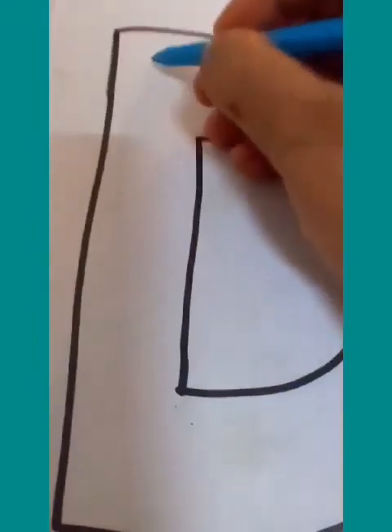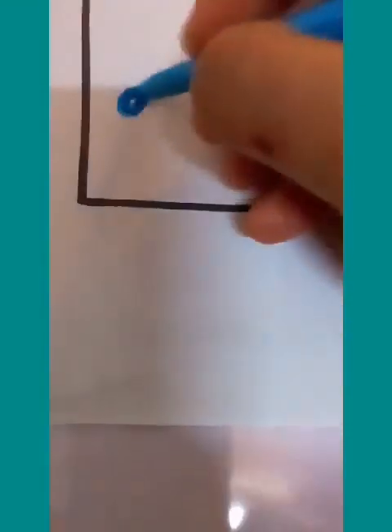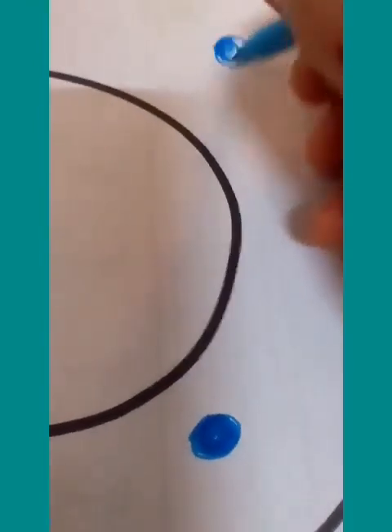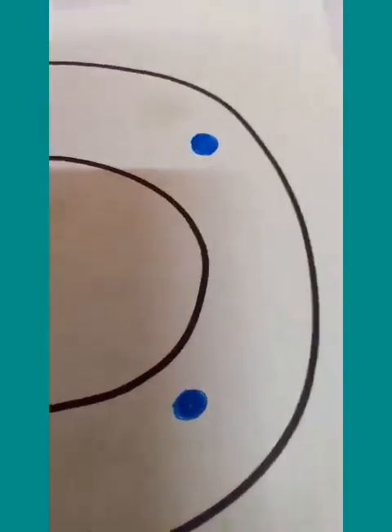Make small dots, big dots — as you please. With different colors, fill the entirety of the letter D with dots. As you can see, we have various colored dots of various shapes and various sizes. D — D dots!